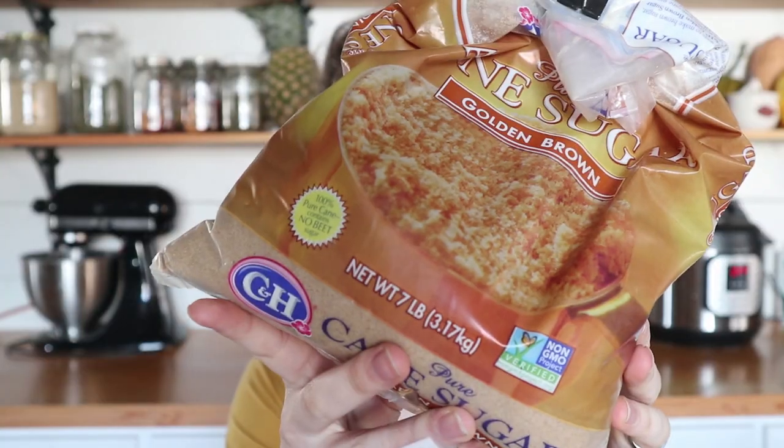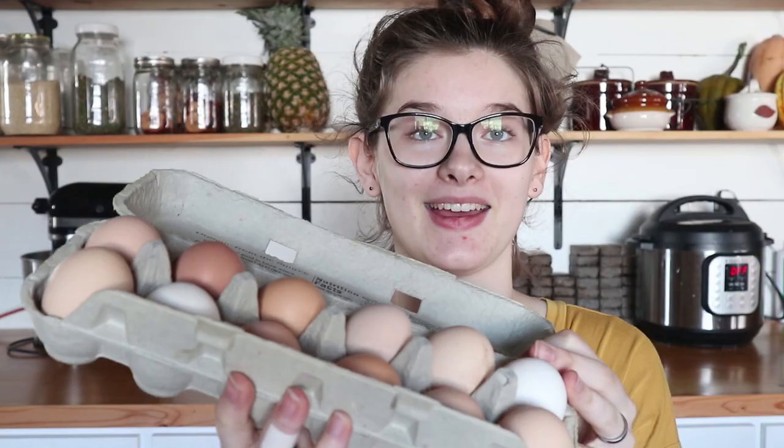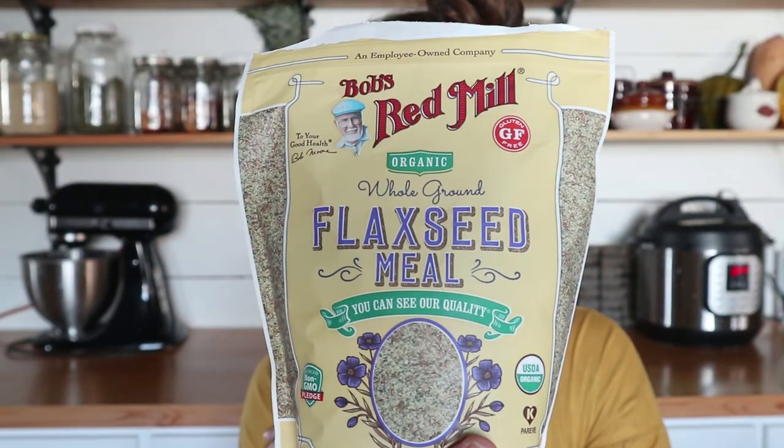First you're going to need some butter — I have unsalted here. Normally I would use salted but we just have unsalted on hand right now so that'll work fine. I like to try to use good grass-fed butter. Then you'll need sugar — this is organic cane sugar — brown sugar, vanilla extract, eggs (these are our own farm fresh eggs from our hens right in the backyard), brewer's yeast powder, and flaxseed meal.